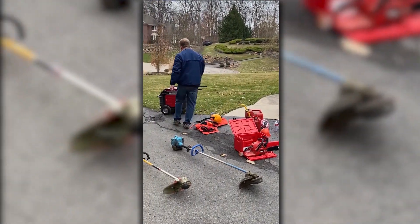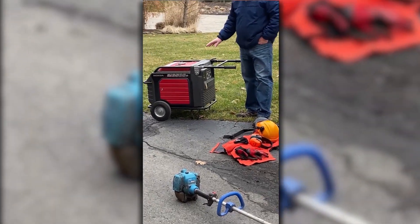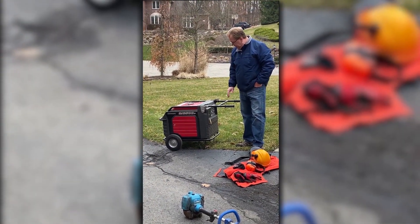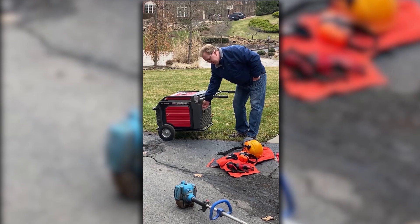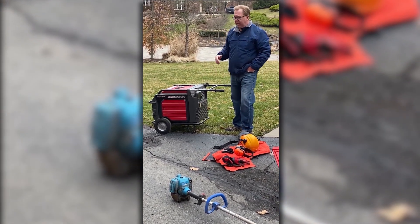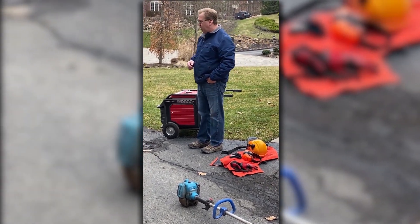The other thing is your generators. A lot of times with these spring power outages, just make sure it runs properly. This particular one is electric start, and I thought I had started it not too long ago, but my battery's pretty well dead. So I'm going to put that on the charger and be ready to go, so if we do have a power outage, you're ready.